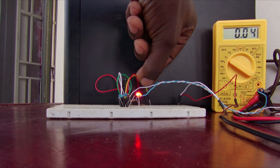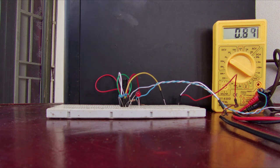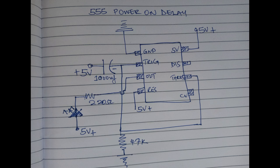As is, this circuit will not serve our purpose since it needs an external trigger to start a time delay. But if we modify it like this, the time delay starts at power on, which is what we want.